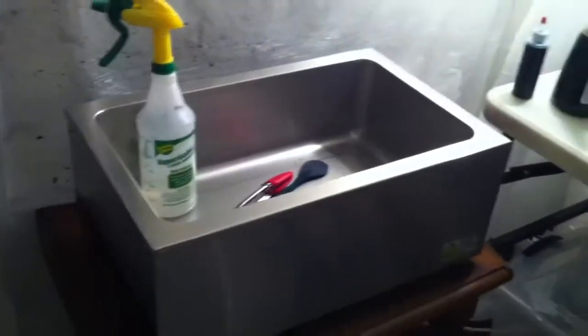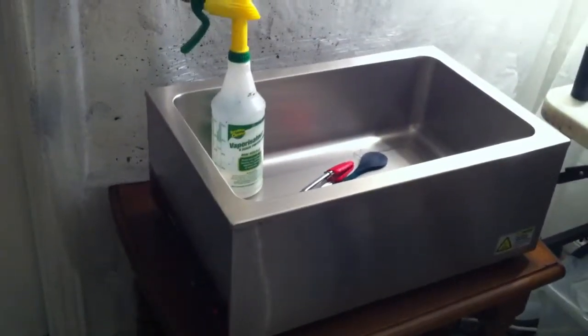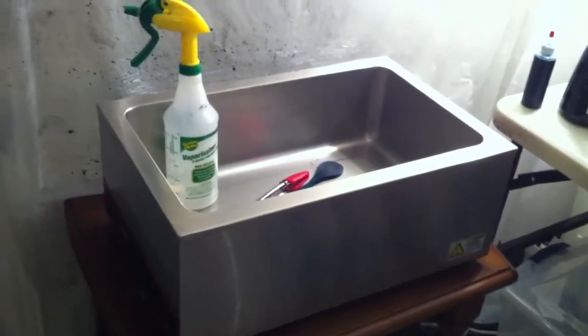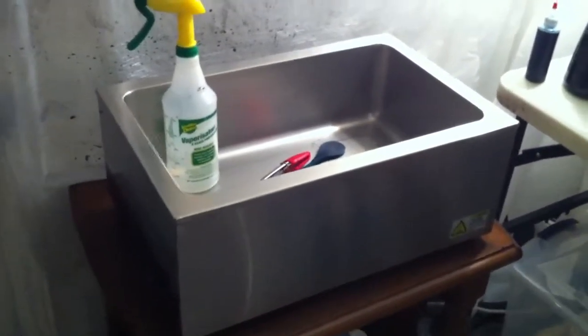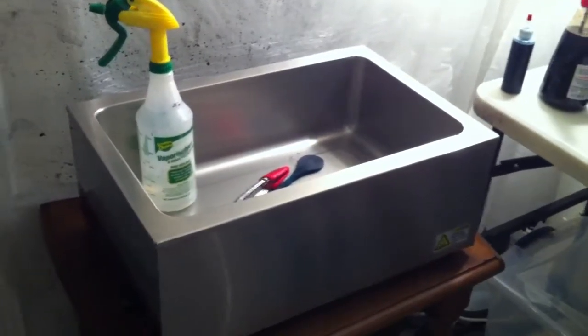Probably the most used tool in the studio is my dye bath, which is basically just a food warmer without the insert that you can buy at any restaurant supply store. At the moment I have one, and I would very much like to increase that, but we will see.